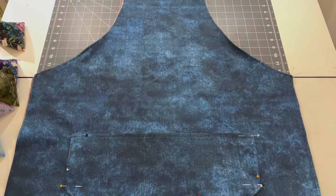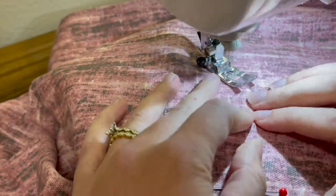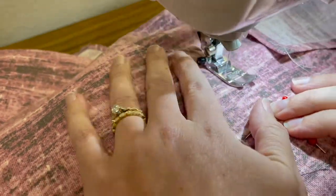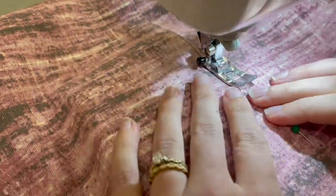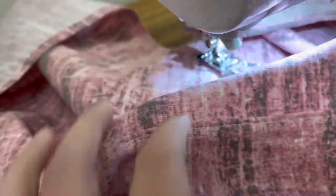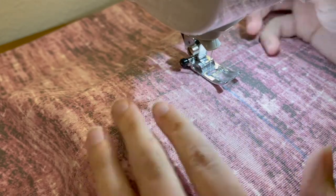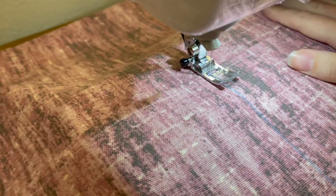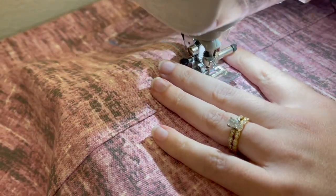I went ahead and pinned the front pocket onto the apron, then stitched it on all sides. I also decided to add a stitch down the center of the pocket so it wouldn't be flimsy or hang open, and to add some structure.